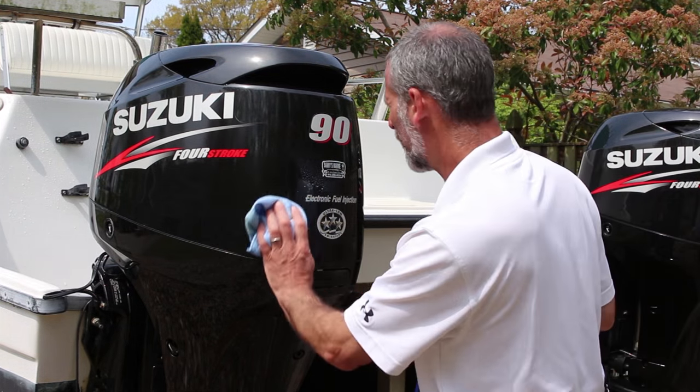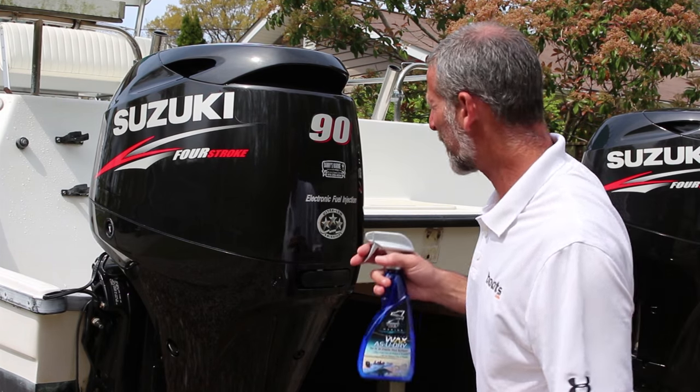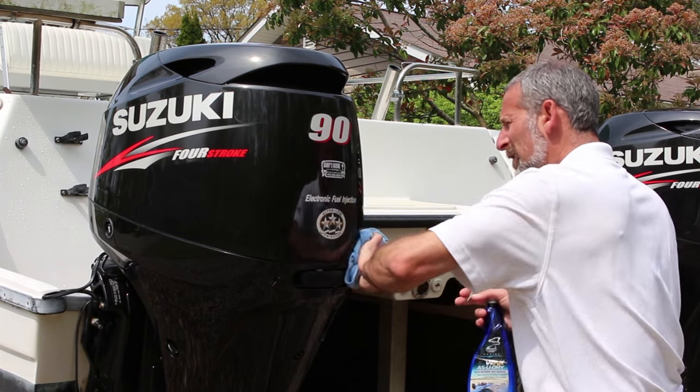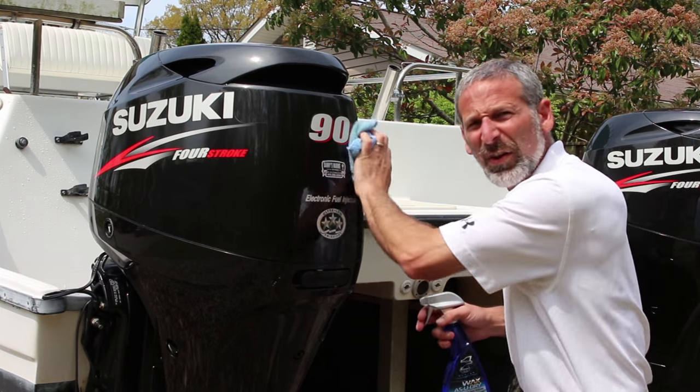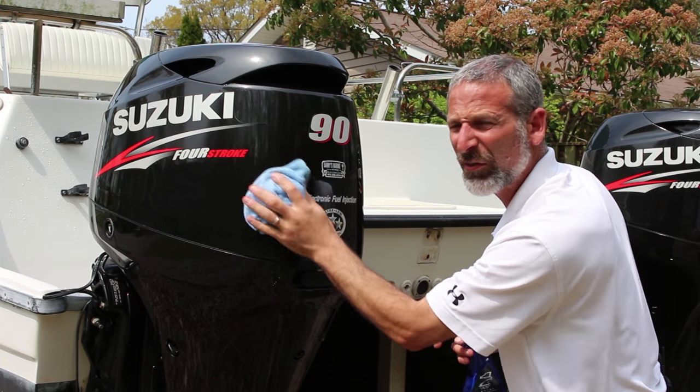And finally, number three, after every wash down, treat it to a little bit of that spray-on wax. It's not nearly as protective as a paste wax, but it does add another layer of protection. And on top of that, it really brings out the shine. It just makes your motor look great.